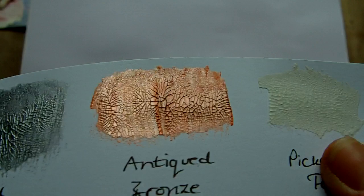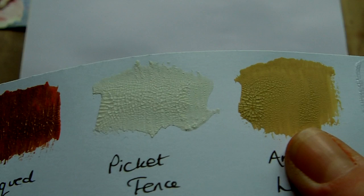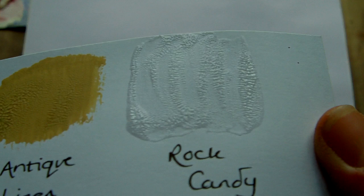And on this piece I've got the Brushed Pewter which is one of the metallic ones, the Antique Bronze — this one has a silver undertone so you need to really stir it well, but it is a nice colour. I'd say it's more copper than Antique Bronze though. Picket Fence is the white one, Antique Linen, and that is the Rock Candy which is the clear one.